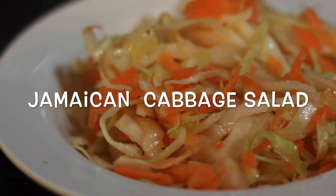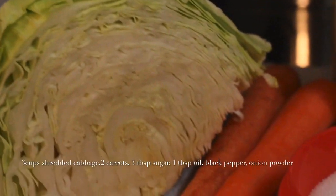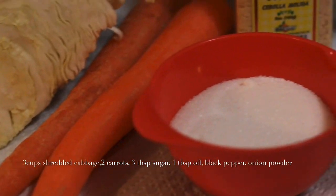Hi everyone, welcome back to my channel. I want to show you how to do this quick and easy cabbage salad — you know, the salad that you always get every time you buy Jamaican food. You either get a steamed cabbage or you can get the raw salad.